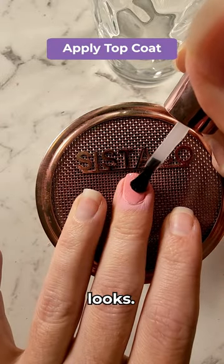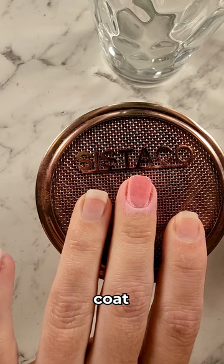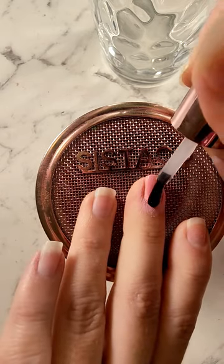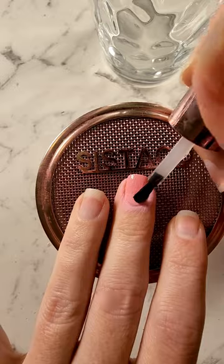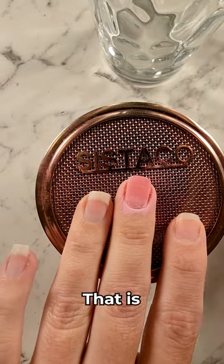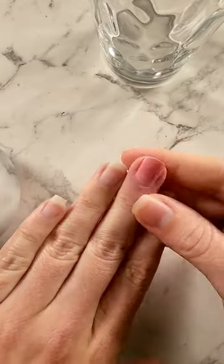Now I'm happy with how that looks. I'm going to grab my top coat and apply that over the top of the nail. That is your finished look.